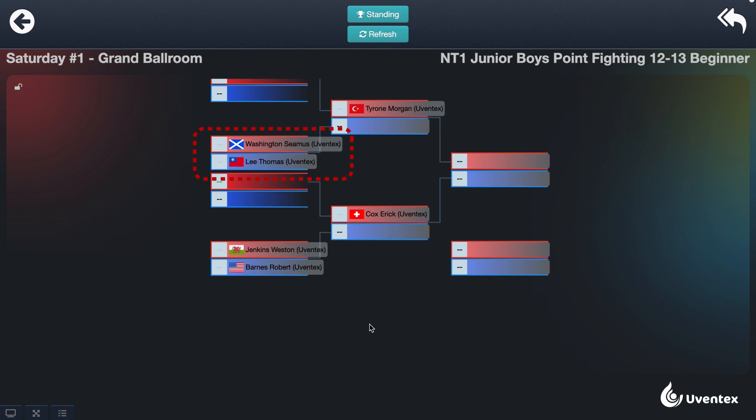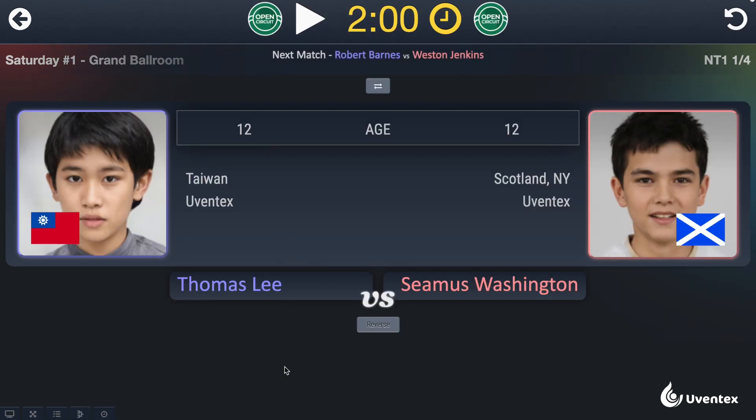The first match is the first bracket in the first round. To start, click on the first match. You are now ready to score the fight.